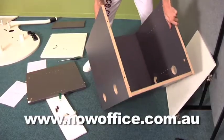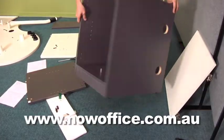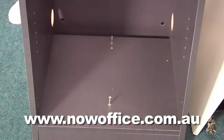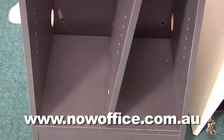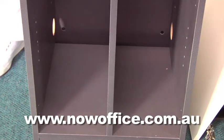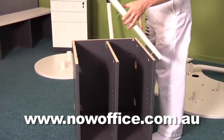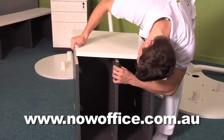Lock all your cams down and now put the other side on. Stand it up back on its feet again and you'll see the dividing pins ready for you to insert the center divider. You may need a short snub-nosed Phillips head screwdriver to lock these cams off. Now insert your top and then lock all those pins in position. Lock all your cams.